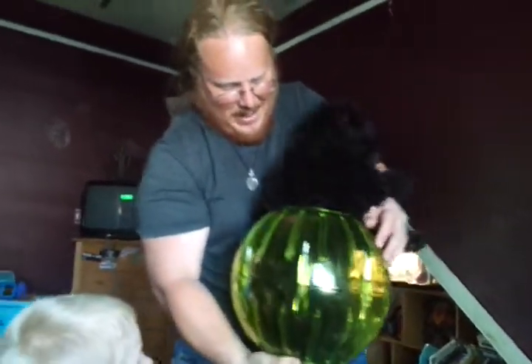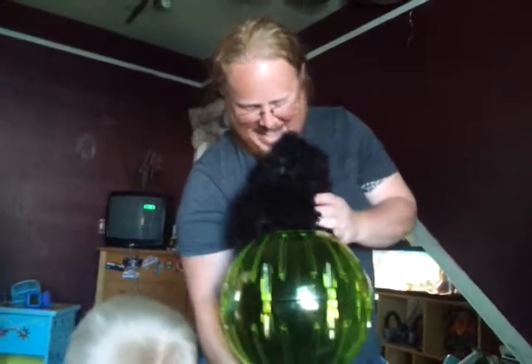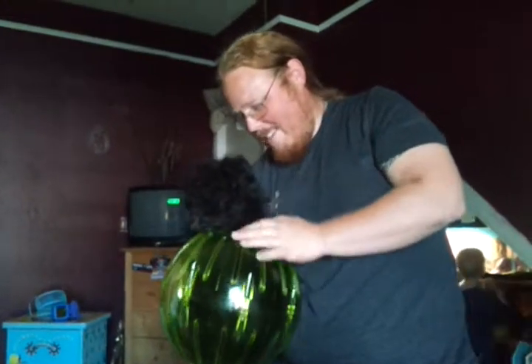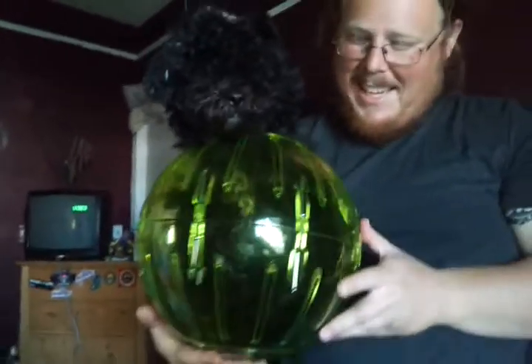Sit. Curl up. Go in there. Good boy. Good boy. Go in. I think you might need one side larger. He's going to make it. And then I'm just going to launch him. Good boy. Oh my goodness. Good boy.